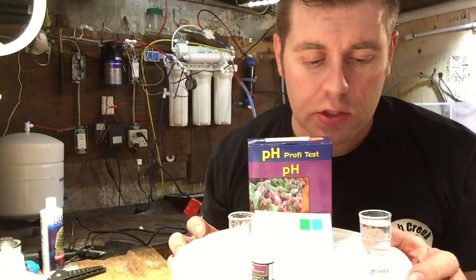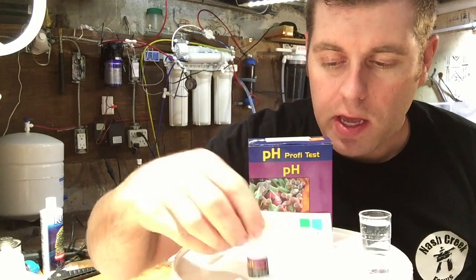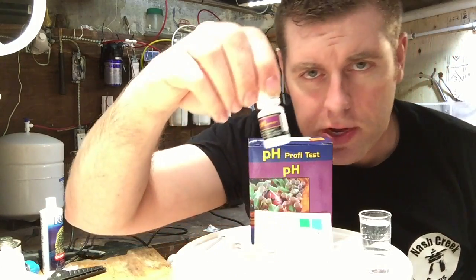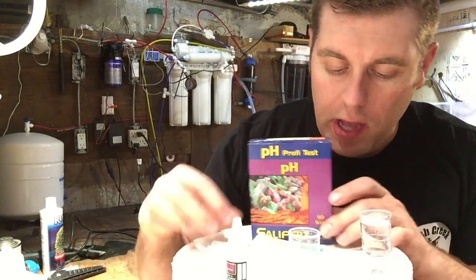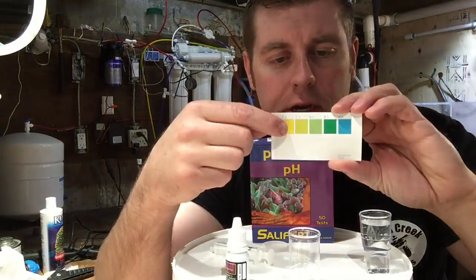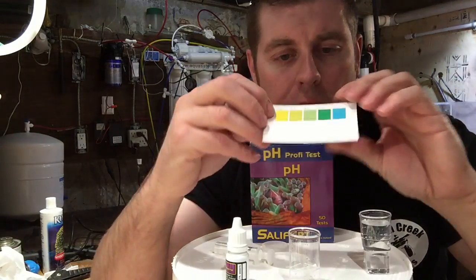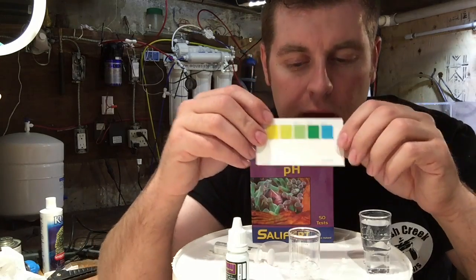I got everything unpacked here. So it comes with a little vial to put your aquarium water in. It comes with the solution — the pH marine — that comes in your box. And it comes with a 5 milliliter syringe. And it comes with a chart that shows you what to compare after you do your test. We're looking for the ideal 8.0, which is a green color.